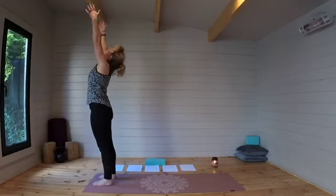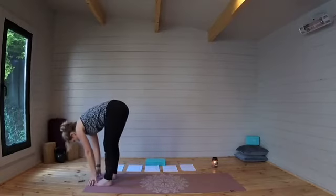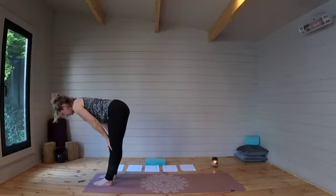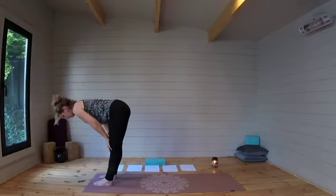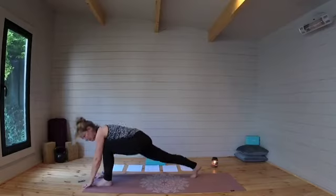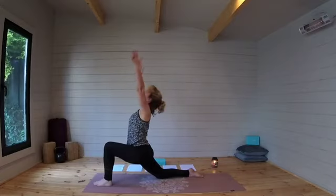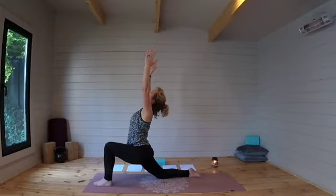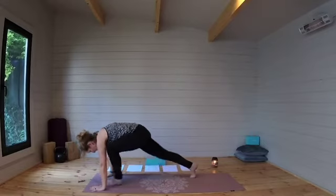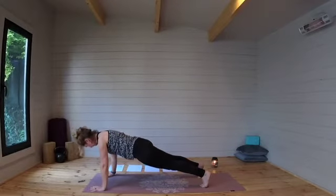Let's raise the arms up, lifting the gaze to the ceiling, and we're going to sweep down — bend your knees as much as you need to — into a forward fold. Then halfway lift with a nice long spine, keeping the gaze on the floor in front of you, and forward fold. Let's step that right leg back as far as it can go, dropping the knee, open the foot, and rise up into a low lunge, lifting the gaze to the ceiling. Hands down either side of that foot, let's step back into a plank.